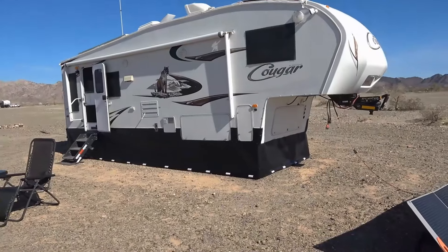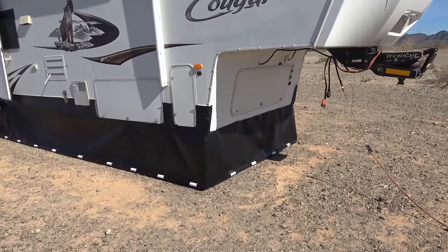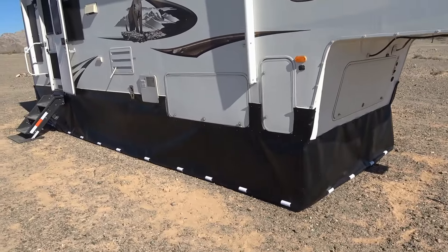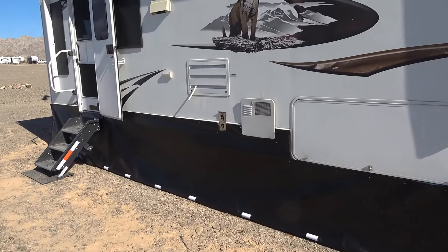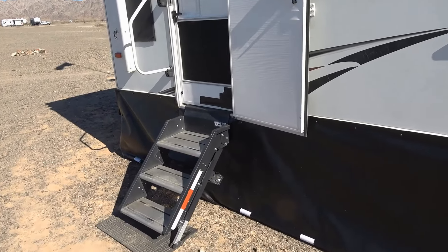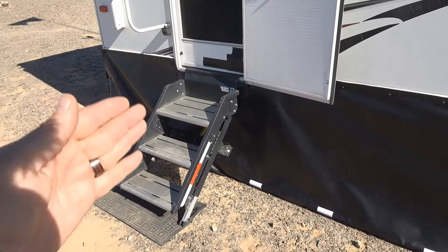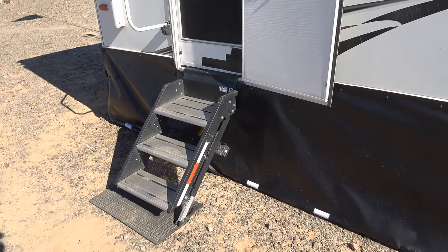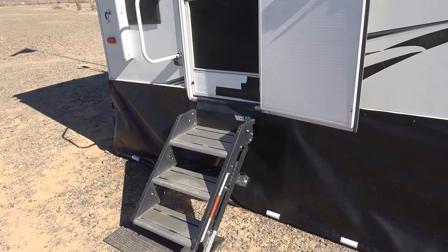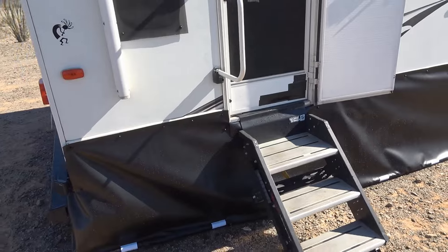Everything is roughed in. There are a few places to tidy up — I'll give you a look around the rig. Like I said, accordion stairs will be a little different — you're going to have to cut a slit in the fabric and wind it around. These stairs flip up into the door so they make it quite easy; you can just go straight across and cut a little dip.